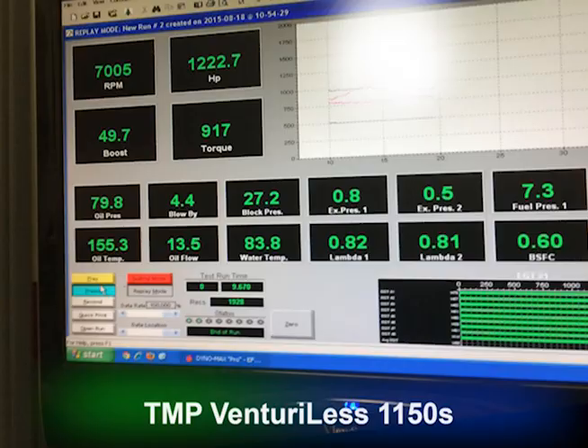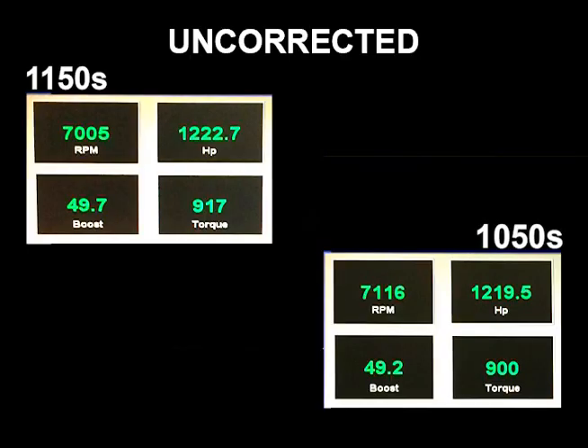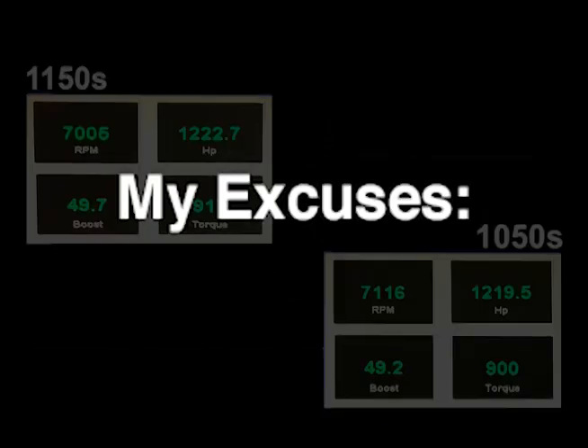Let's do a quick side-by-side comparison of the uncorrected numbers. My significantly more expensive Venturi-less carburetors made a whopping 3.2 horsepower and 17 pounds of torque more than the 1050s. Man, that is disappointing. Time to pack it in and get a job with a real future at McDonald's. I guess it's time for my excuses.